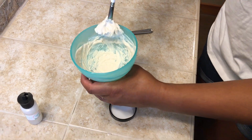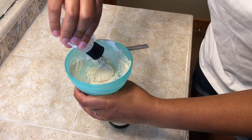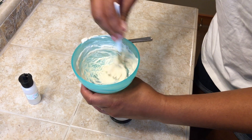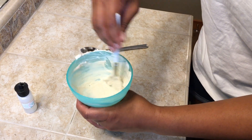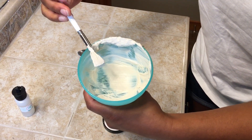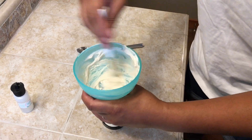We're trying to get the right consistency. You should get about three, maybe four complete facial treatments out of each container once you mix it all together. And if you can do this every 10 to 14 days, it really helps boost your treatment, because taking those dead skin cells off makes that medication stronger.